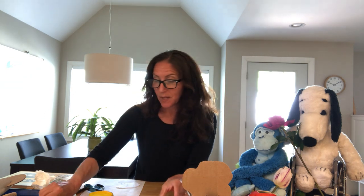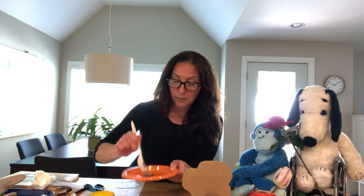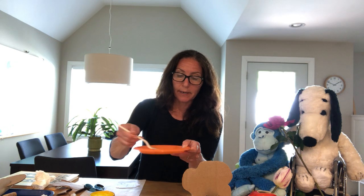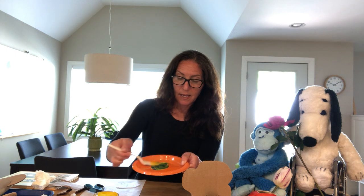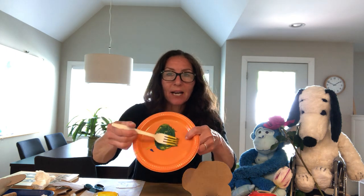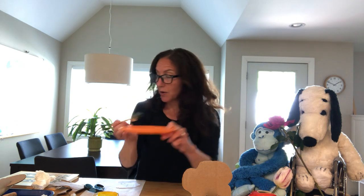I needed green paint, but I didn't have green paint. I do have blue paint and yellow paint. I'm going to show you — some of you might already know this — what happens when you mix the blue and the yellow together. So I'm going to take a little blue paint, put it on my plate, take a little bit of yellow paint, put it on my plate, and stir it around. I think I might need a little more yellow. And look what happened — I got green! So blue and yellow mixed together makes green.